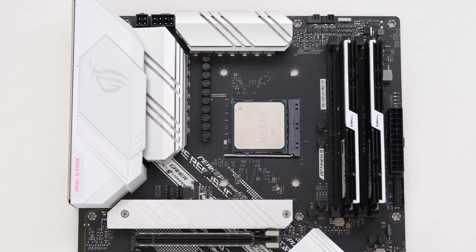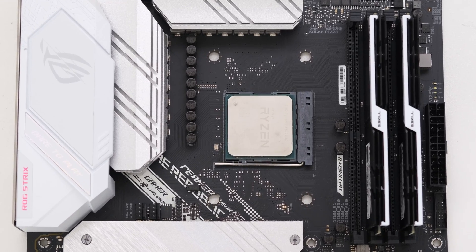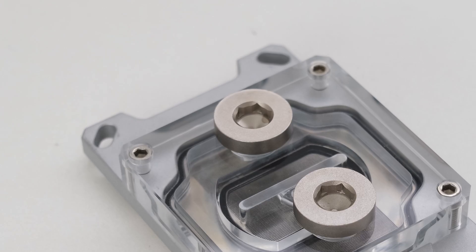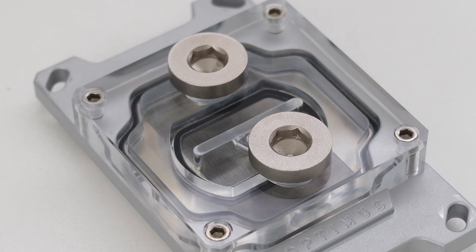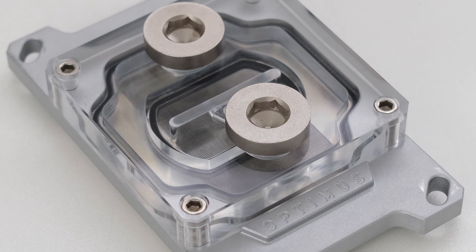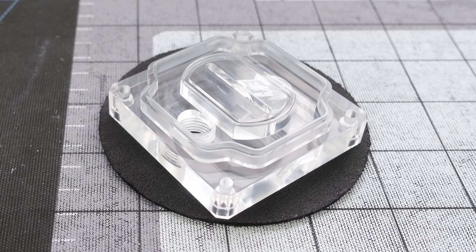Once the CPU air-cooler is removed, we can install a CPU water block. We use the Optimus Foundation AM4 water block for the 5800X3D. This Optimus water block has been previously unboxed and used on this channel — links in the description. So it has been disassembled and cleaned, and is ready to be reassembled for installation.